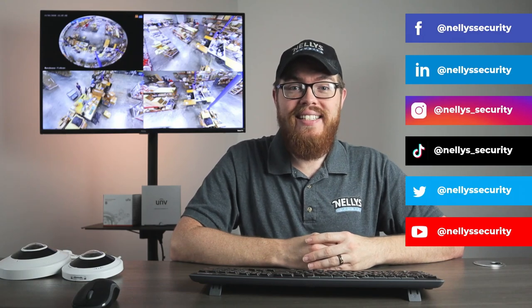Thanks so much for watching this video. I hope you learned something about our Uniview fisheye cameras, and if you still have any questions about these cameras or about anything else, feel free to contact us anytime — we're always happy to help. If you enjoyed this video, go ahead and give it a like, subscribe to our YouTube channel, and follow us across social media so you never miss another security related video. I will see you next time.